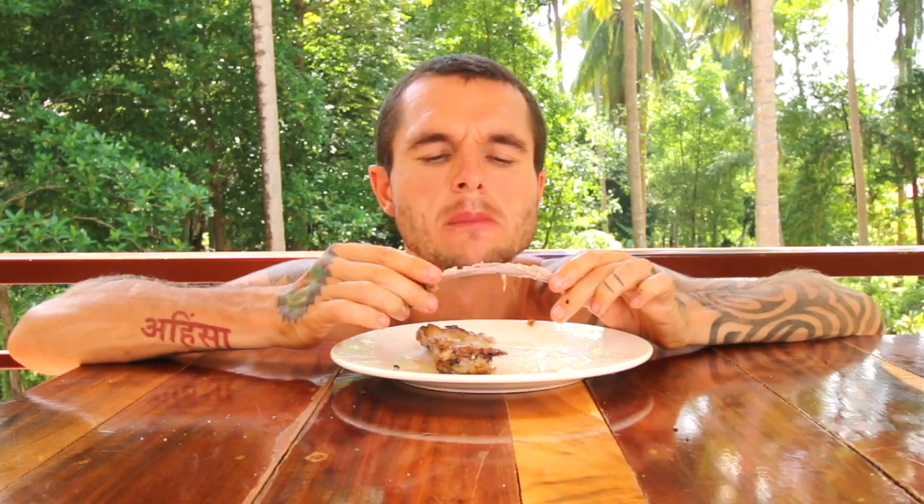I want to try roast chicken now — the skin, the crispy skin is so good.